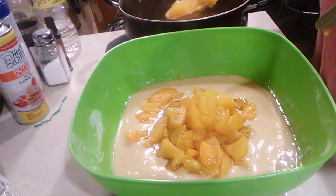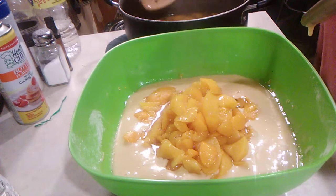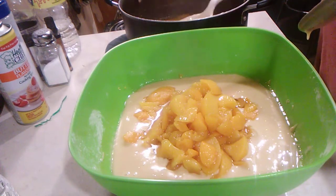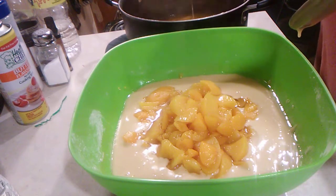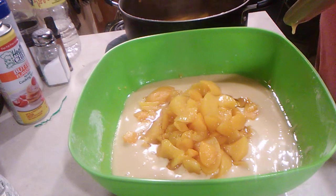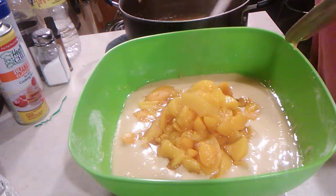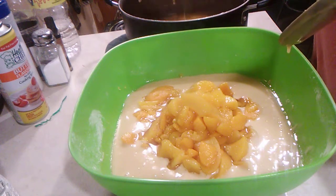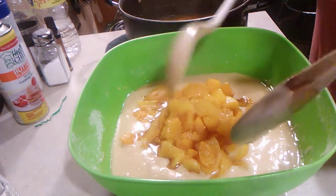Again, the recipe is one half cup water, two thirds cup of sugar, two large eggs, three tablespoons of buttermilk, one teaspoon of vanilla, and one and one half cups of self-rising flour. Then a half a cup of oil — that's all the mix is.